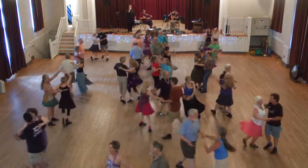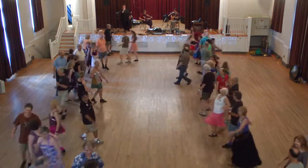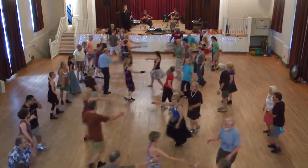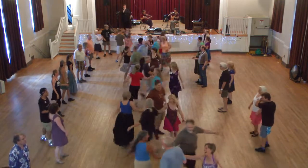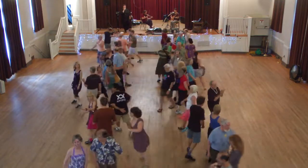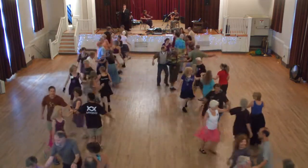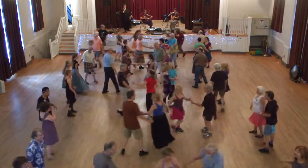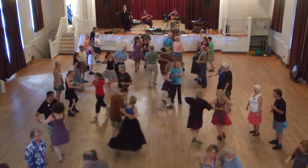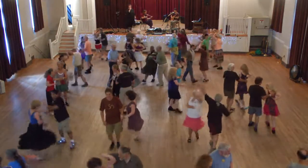One more time, centers go, centers in, right hand star. Out sides, it's your turn, and a left hand star. Center ladies, power turn, all the ladies chain. Now circle to the left, all the way.